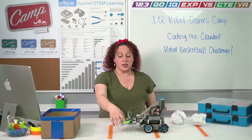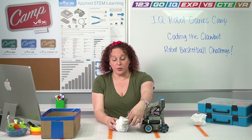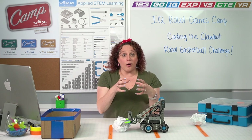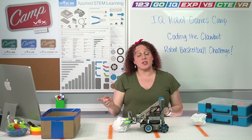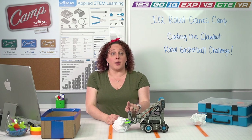Before we can get to that challenge, we need to learn a couple more things. We know how to code our robot to drive on the court, but we don't yet know how to code our claw to grab a basketball or our arm to lift it above the edge of the box so it can go in the hoop. The very first thing we're going to do is think about how we can code this claw to grab that basketball.